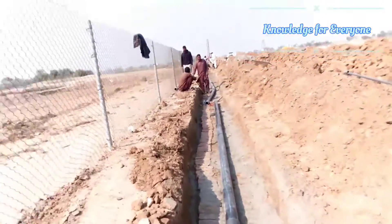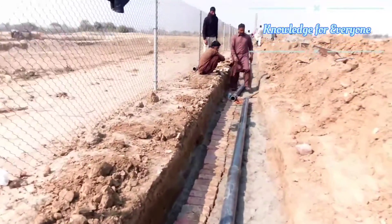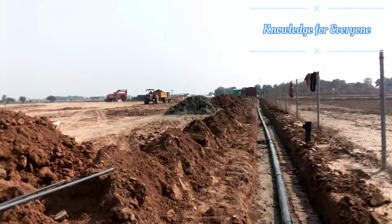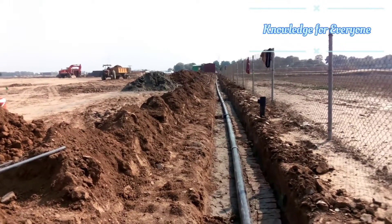Currently I am just doing my main line installation. When I get to the laterals and the valve stations, I will make another video to cover that.